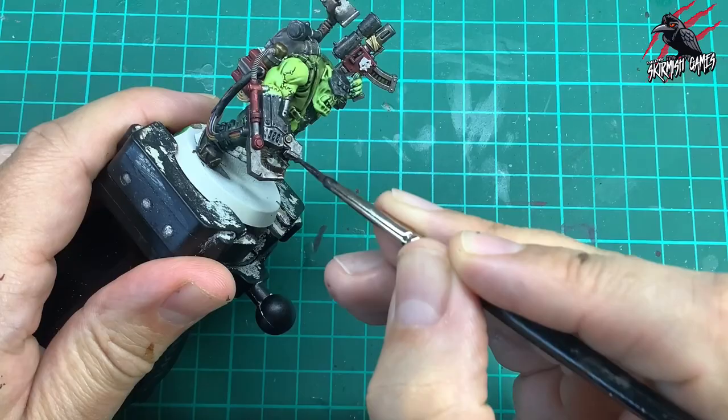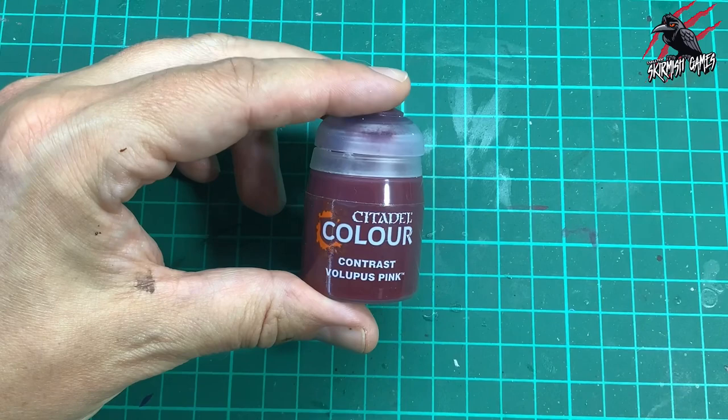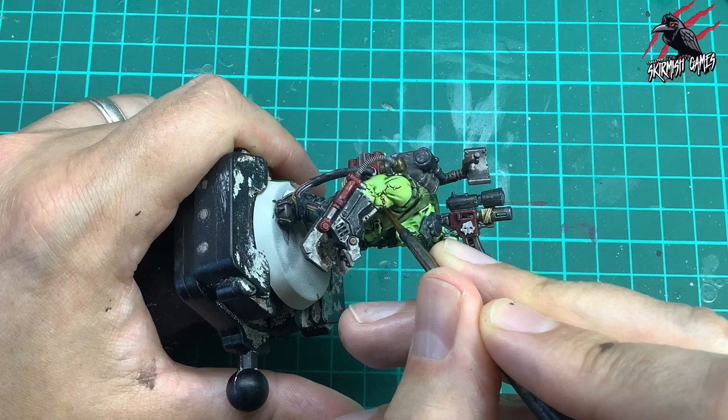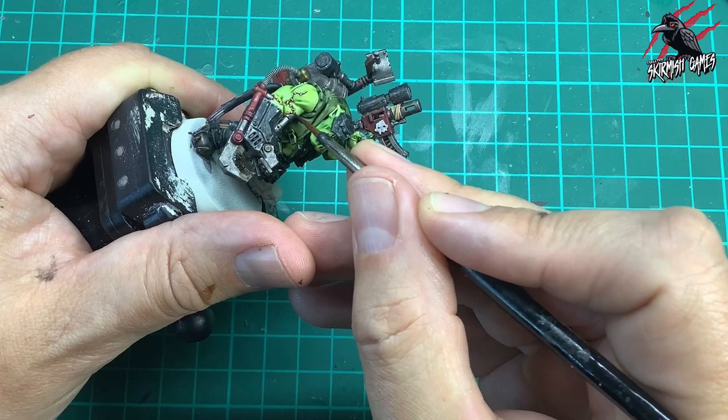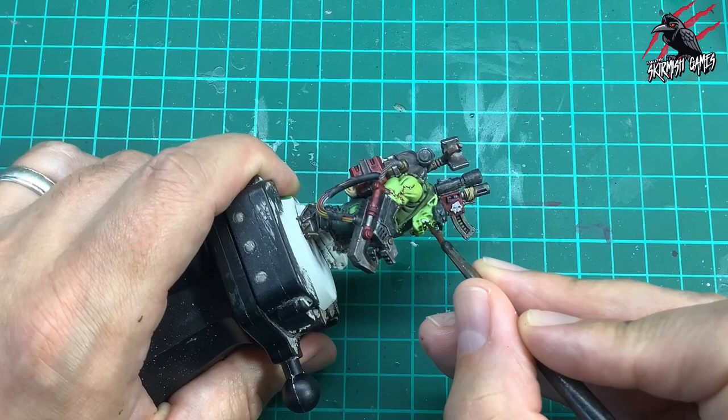Then I took some Contrast Volupus Pink — I love this colour, it's really cool. This is going to go over the area where he's got these scars, and where the claw is attached to his arm, where it's really sore and gross looking. Getting that in there just to make it really stand out — just going along that carefully. Then I took some Skeleton Horde Contrast and just painted that tooth, and also in the inside — but it's that one tooth we want to stand out.